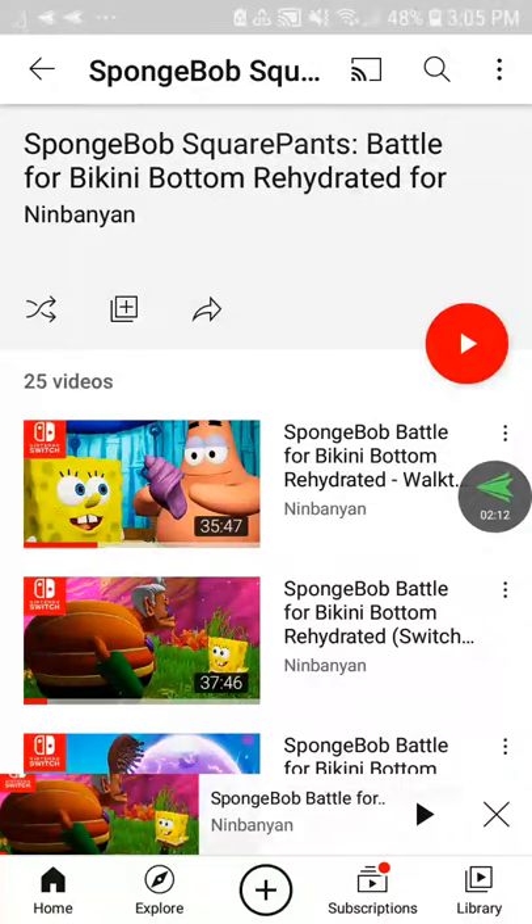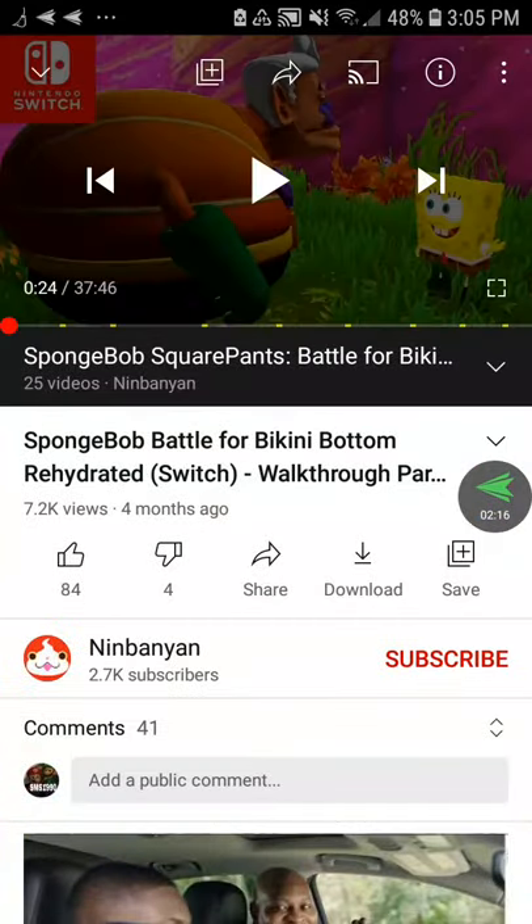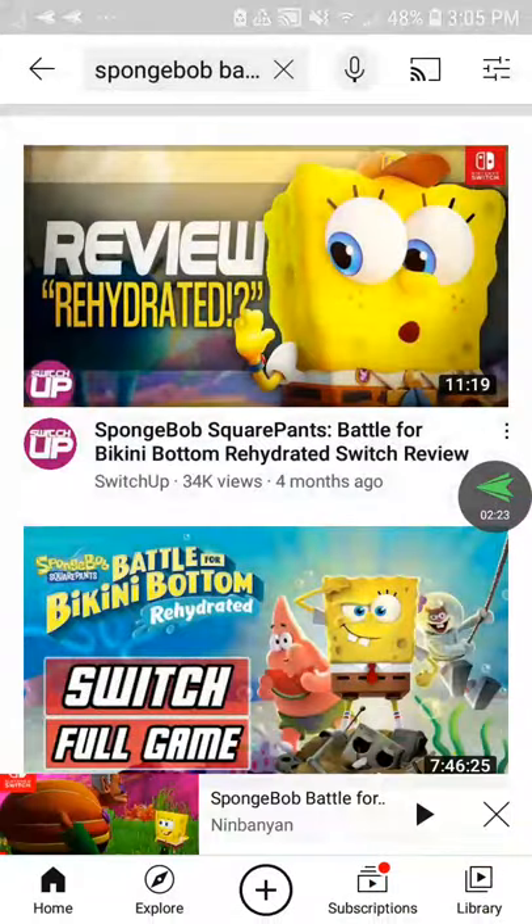The Switch version is very laggy and has a lot of glitches. The Xbox One version has some glitches. Then PS4 and PC have only a few glitches.